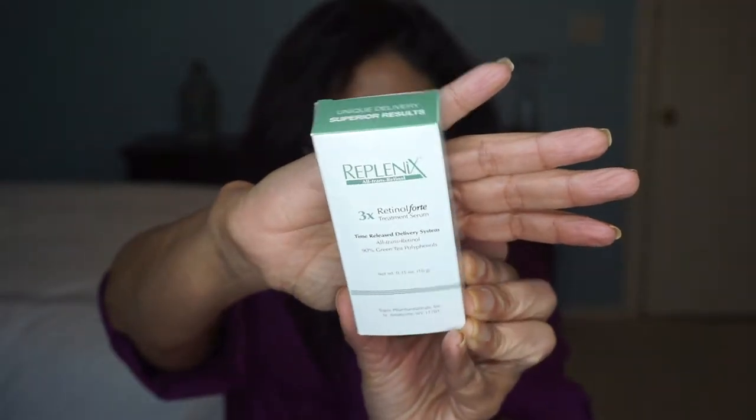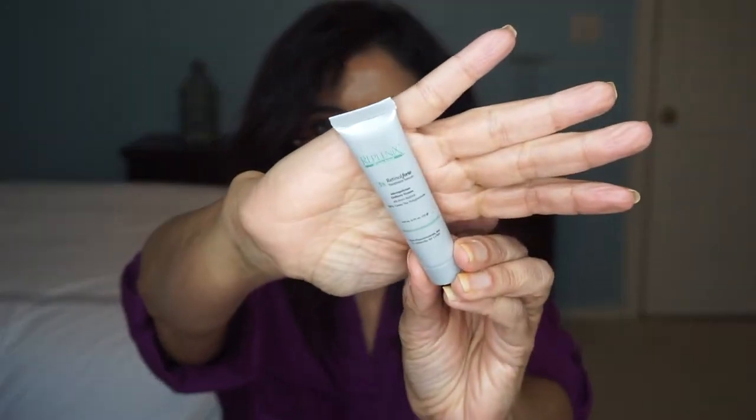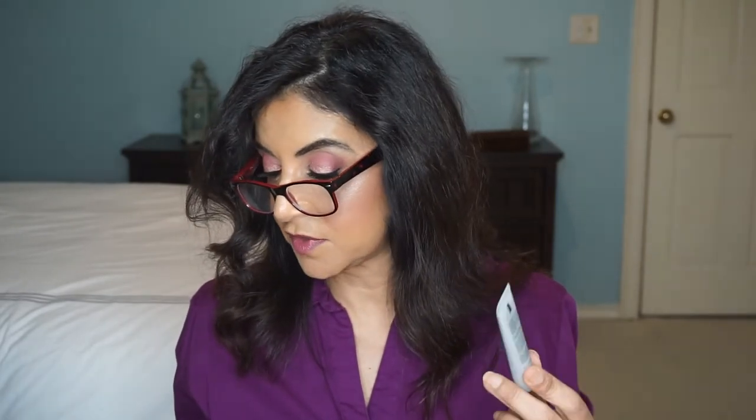Next we got Replenix Three Times Retinol Treatment Serum, a time-release delivery system — a deluxe sample. The card describes it as 'Botox in a bottle without ever having to visit the derm's office.' A retinol treatment is a go-to for A-listers and film fans alike. This potent formula features a powerful combination of antioxidants and caffeine so that your skin may be protected and renewed all at once. I like 'Botox in a bottle' — we'll give that a try.